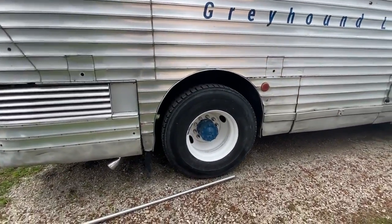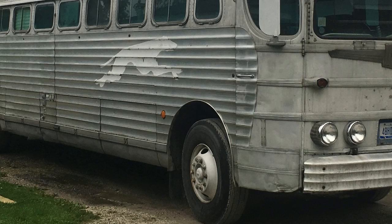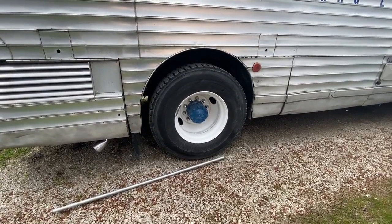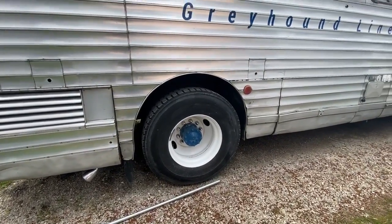I did paint the rims — everything was kind of a dull white before. I used Rust-Oleum oil-based paint and it turned out really good, really easy.